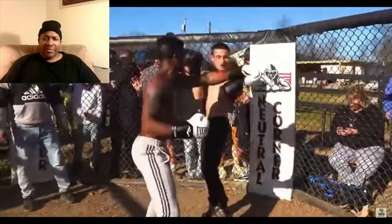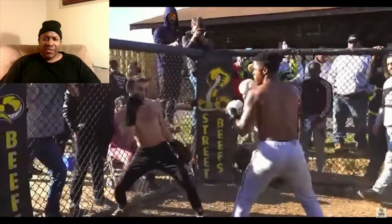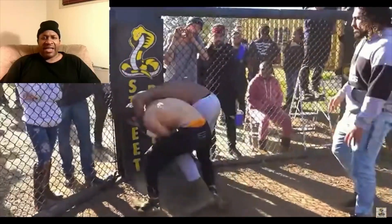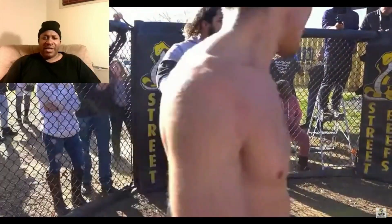I'm telling you, they are really going at it. They're serious. He could have hit him with that right hand. You can't grab — that's inexperience.